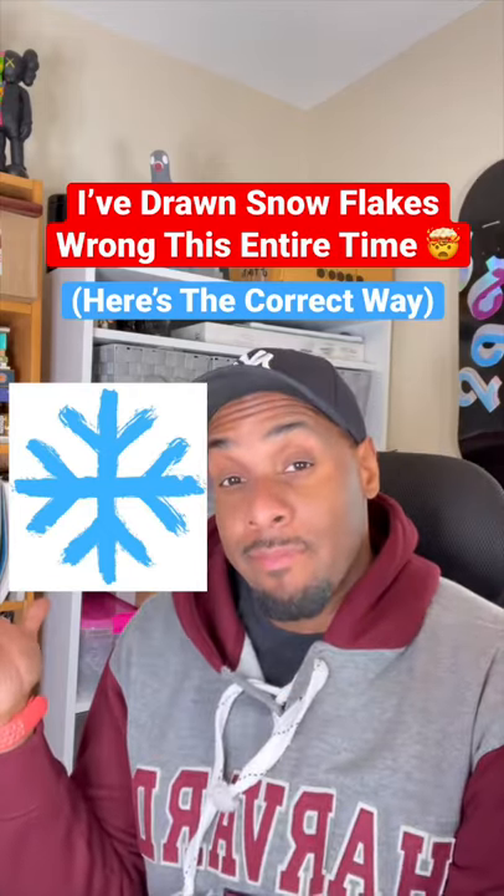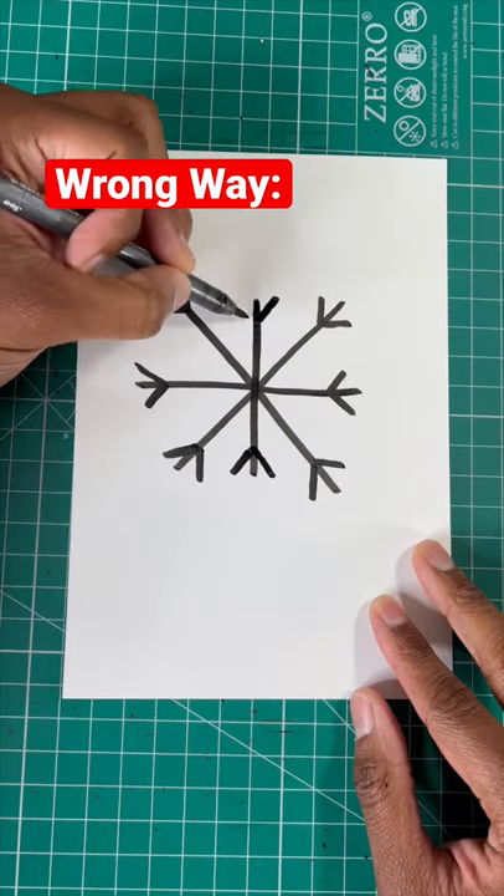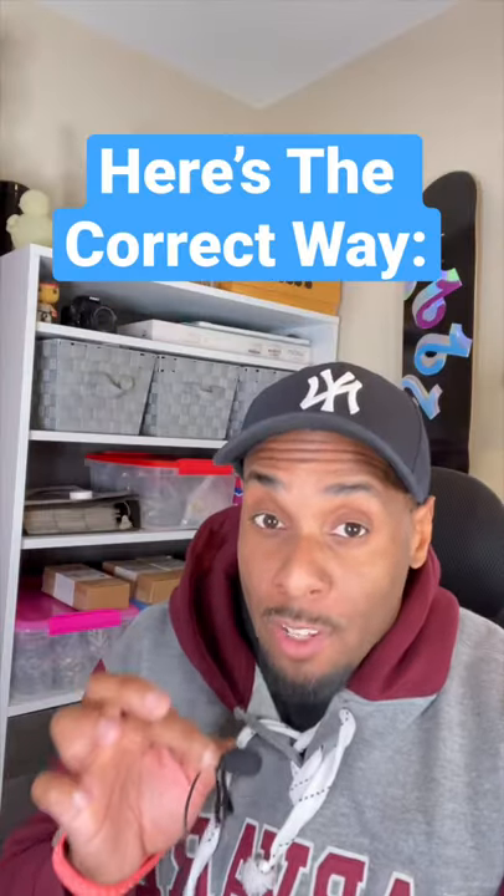Today I learned I've been drawing snowflakes all wrong. I thought you did it by drawing a few cross lines and some details at the edges. Let me show you the correct way to draw a snowflake.